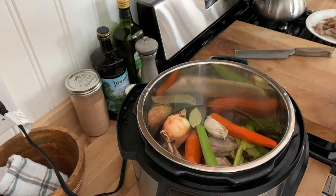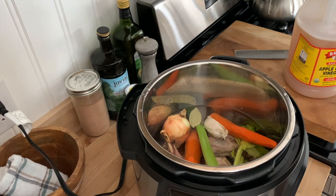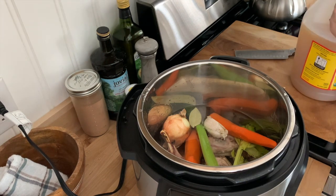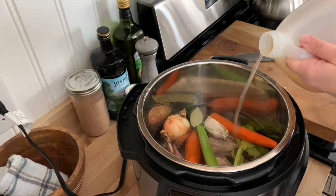I also put in some Bragg's raw apple cider vinegar. This is going to help leach some of the minerals out of these bones. You don't need to measure anything out — I just put a couple of glugs in and you're good to go.